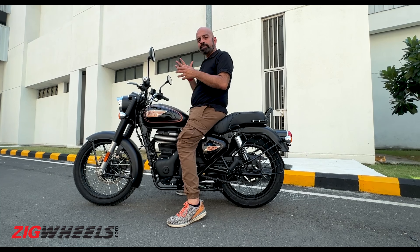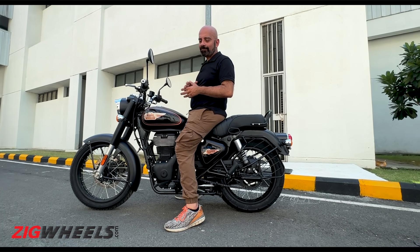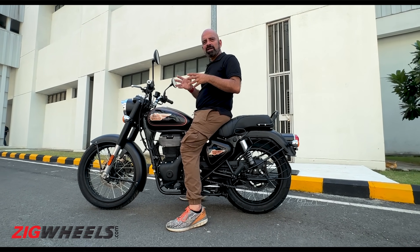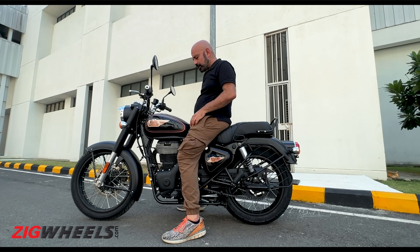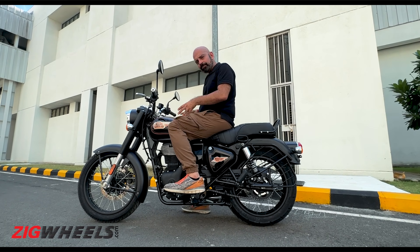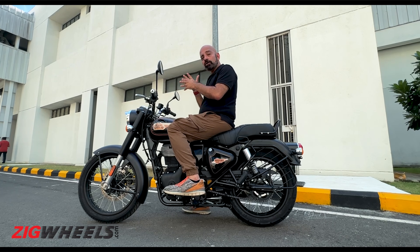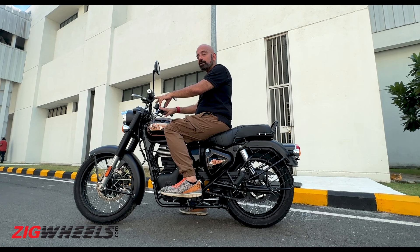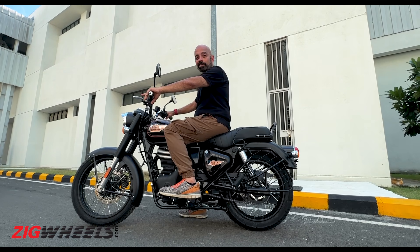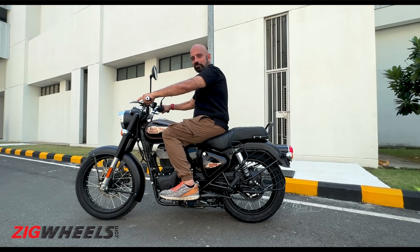Hopping onto this new Bullet feels quite similar to the Classic. The seat height is the same at 805 mm, so getting your feet down is very easy, and the bike weighs about the same at 195-odd kilos. The difference you feel is when you get your feet on the pegs — the tank shape is a bit different, so your knees interface with the tank in a slightly different way. Compared to the old Bullet, the handlebars have been raised to be more like the Classic, giving you a more upright — or as you'd call it, the Dabang stance.